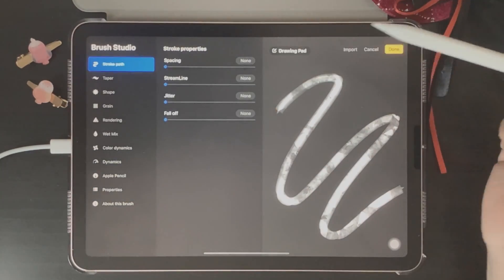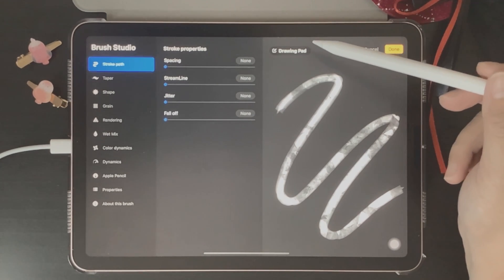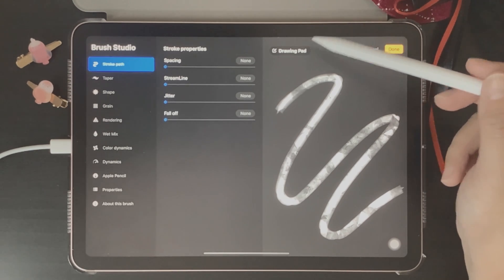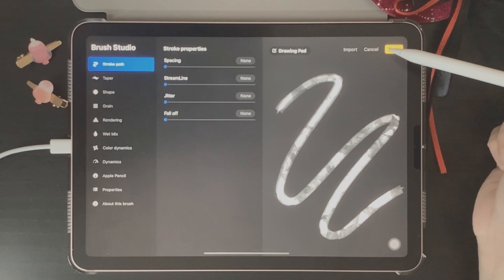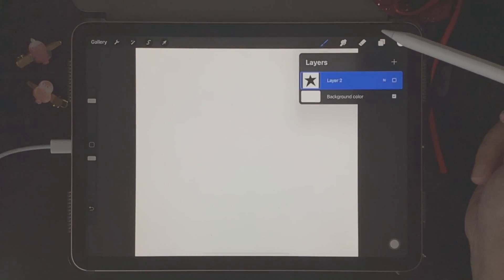As a beginner, the basic categories you'll need are Stroke Path, Shape, and Grain. Once you get used to using the brush studio you can play around with the other settings. But if you're new to creating brushes, I highly recommend starting with those three categories: Stroke Path, Shape, and Grain. Now let's test our new brush.